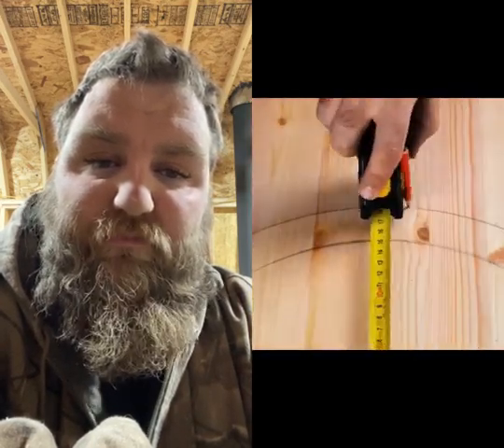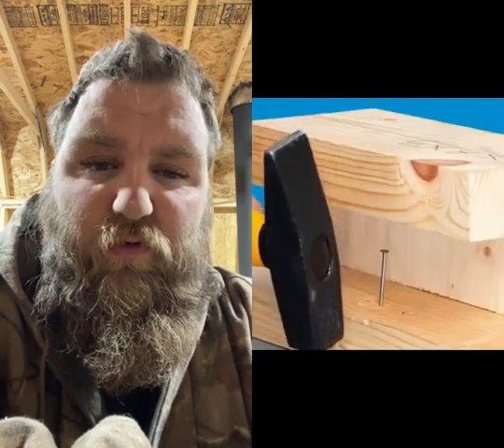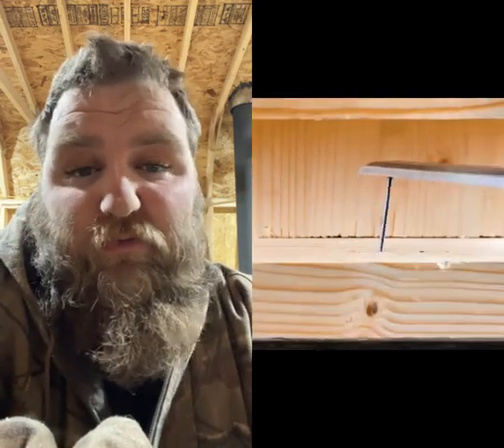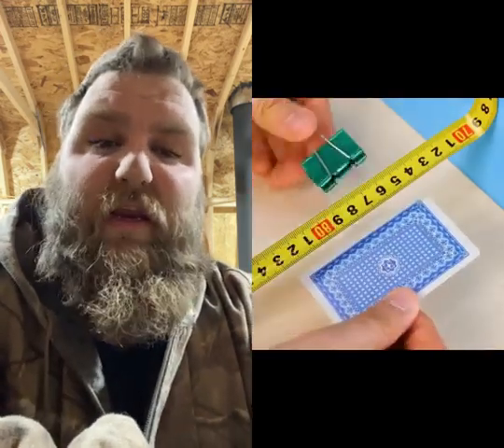Don't do that. There's no way that's going to be actually accurate. You just make your own angle iron for that? Okay, I guess that works. That wasn't bad either. I'm fairly impressed.